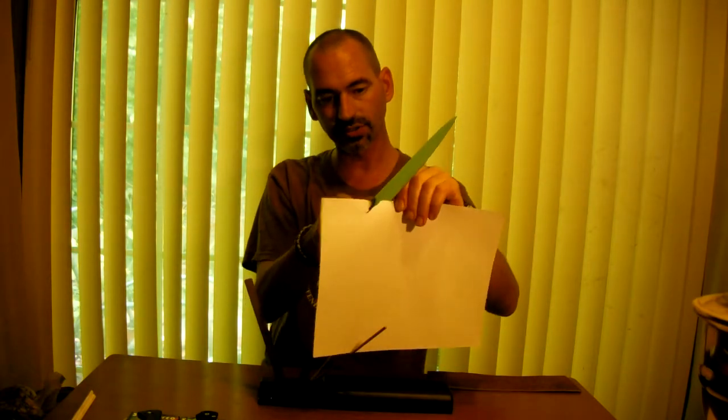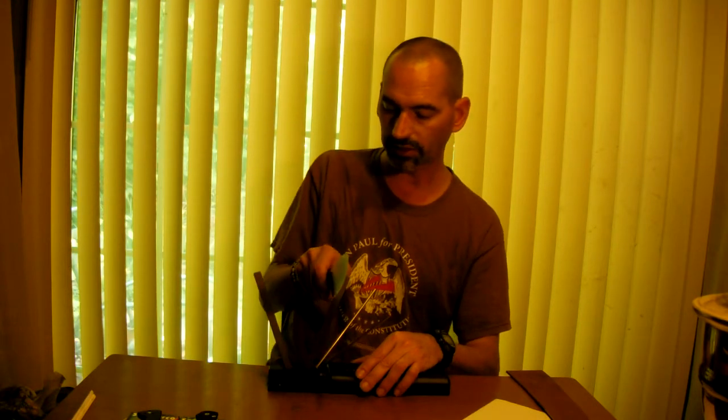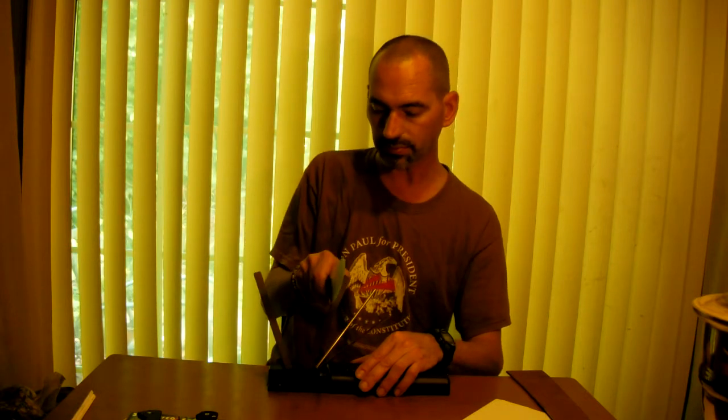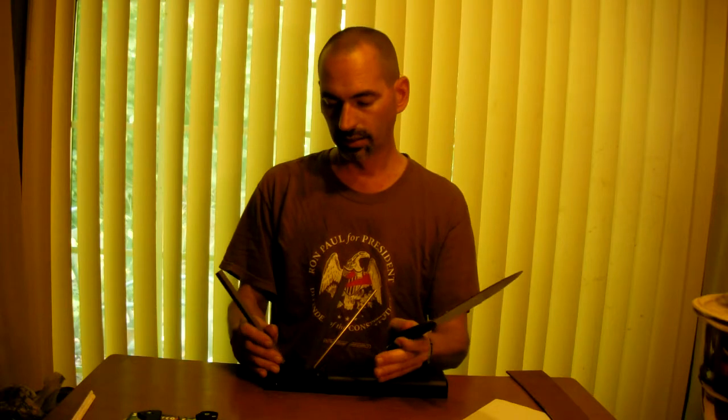I've got a kitchen knife here — it's not super dull, actually pretty sharp, just not that sharp. I'll do a quick overview of how to use it. Starting out with the medium stones, triangle edge out. I'll do about five strokes on each side, then flip it to the flat side.